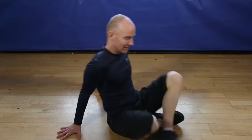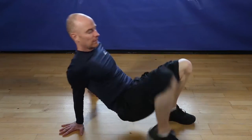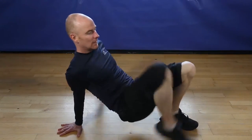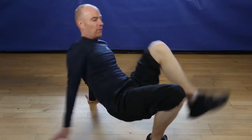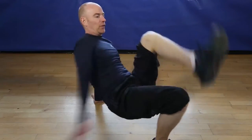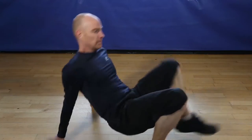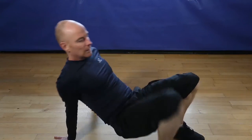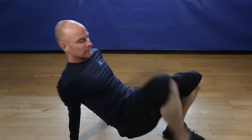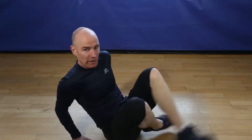Okay, 12 reps of the supine ankle touch, let's go. 1, 2, 3. Hip tight. 4, 5, 6, 7, 8, 10, 11. Last one, 12. Finish.